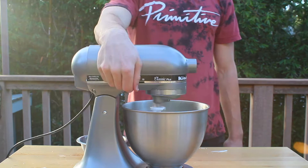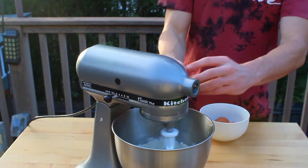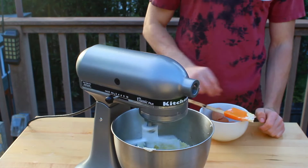Then mix those ingredients together at medium-high speed until the mixture is light in color and slightly thick. Then add in 4 eggs, one at a time, and make sure to occasionally stop the mixer and scrape down the bowl to ensure any leftover egg gets incorporated into the sugar mixture.